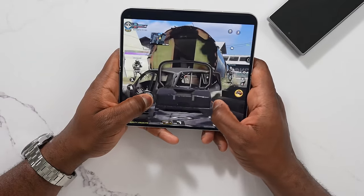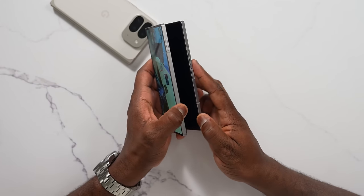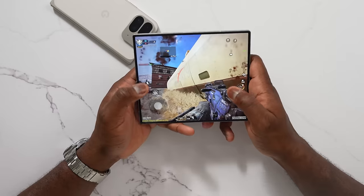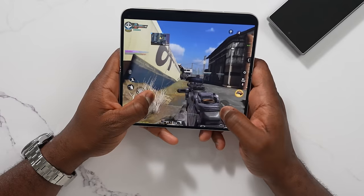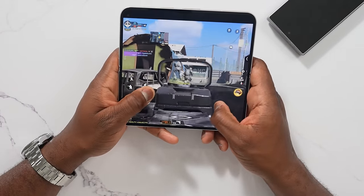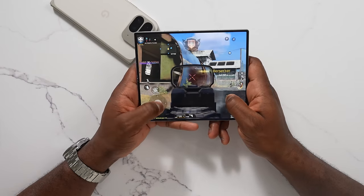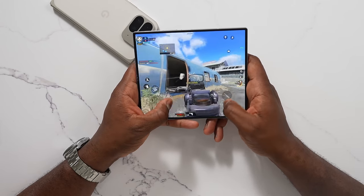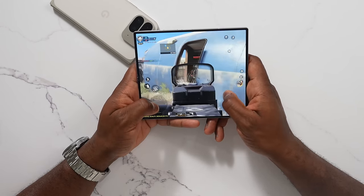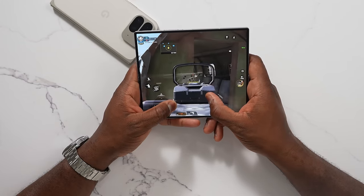Both devices allow you to continue gameplay from the cover display into the internal display. One thing you notice in the 9 Pro Fold is that it doesn't use the full real estate, so you've got this kind of cropped-out screen, in comparison to the Z Fold 6 which actually uses the whole real estate and feels more comfortable. This is where that aspect ratio really comes in. I really like what Samsung has done here — it makes the gaming experience so much better on the Galaxy Z Fold 6.